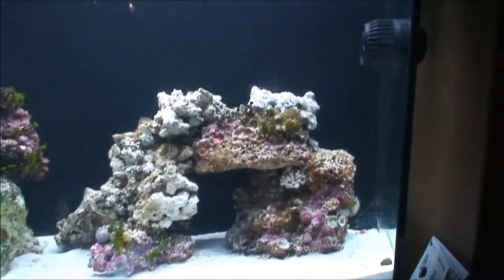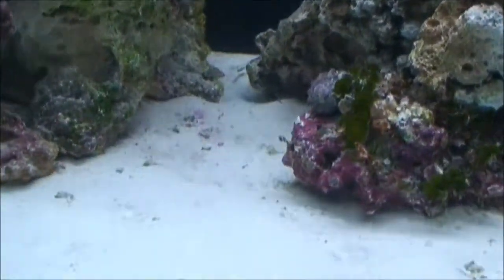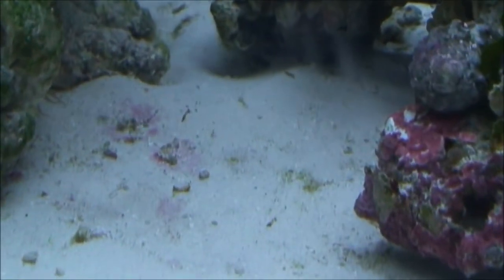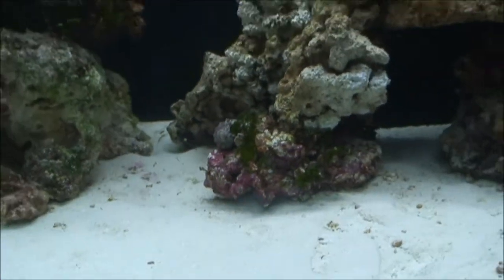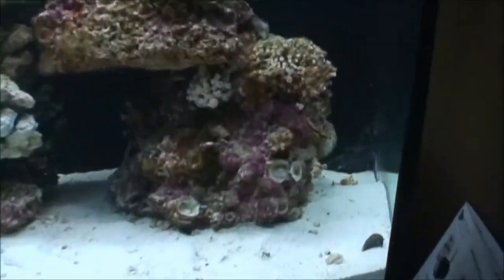Another thing is the snails here — this might be hard to see in the light — they're chomping at the coralline algae. There's some other coralline algae in the sand, so I imagine that's going to be spreading here at some point because they're grinding away at it.